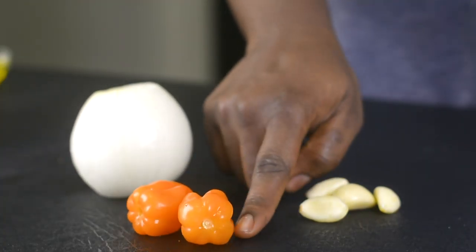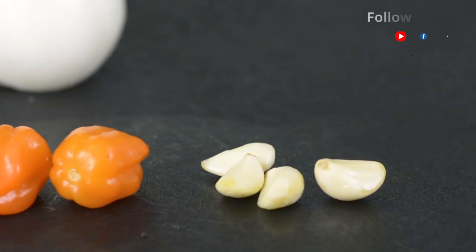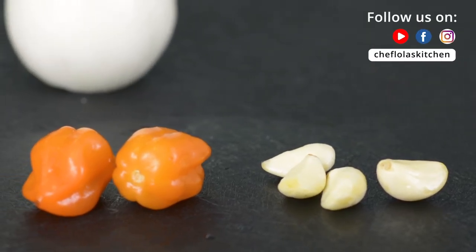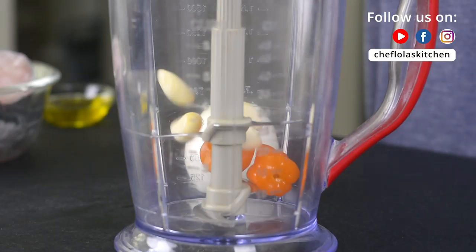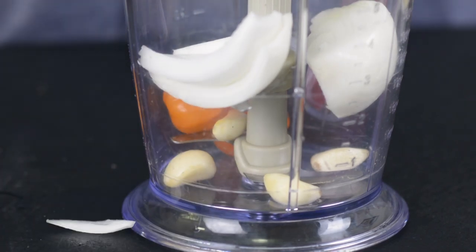I have two habanero peppers for the heat and for a little bit of flavor, and I'll also be using four cloves of garlic. I'll go ahead and blend all of this together first before we proceed to the next step.